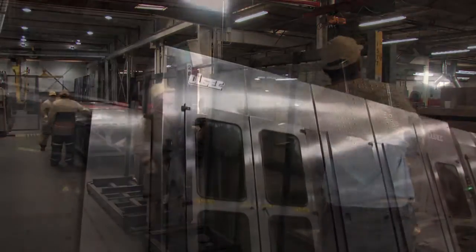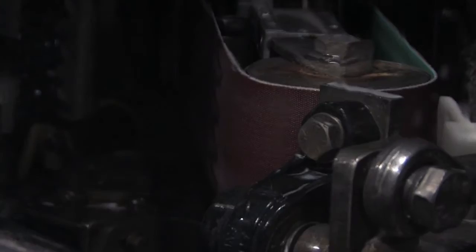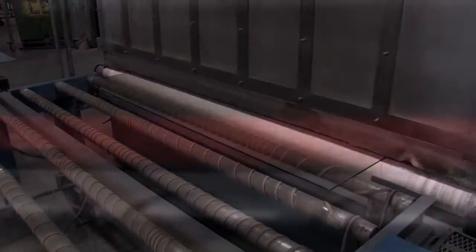Most glass is then subjected to a heat-treating process in order to provide greater resistance to thermal and mechanical stresses. The first step is seaming the glass edges. Then the glass is transported through a furnace and heated.